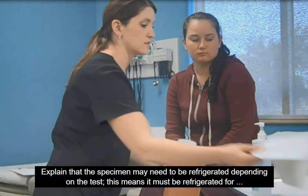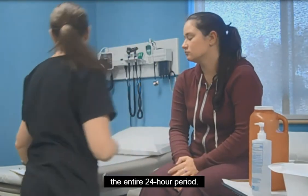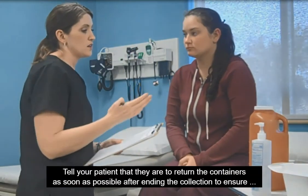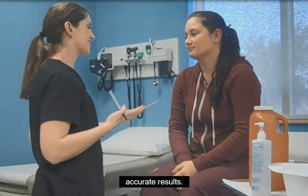Explain that the specimen may need to be refrigerated depending on the test, meaning it must be refrigerated for the entire 24-hour period. Tell your patient that they are to return the containers as soon as possible after ending the collection to ensure accurate results.